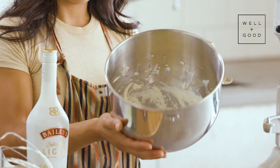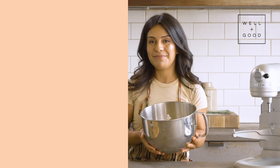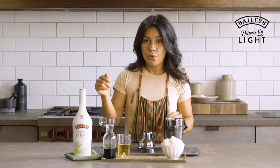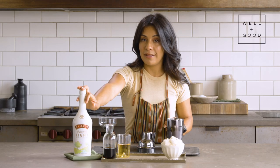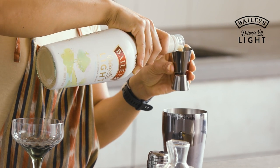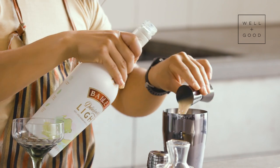Once you're done, you can keep it in the metal bowl and pop it right in the refrigerator until you're ready to serve it. And now let's make the drink. We're going to start with equal parts Bailey's Deliciously Light Irish Cream and amaro — one ounce of each straight into your shaker.